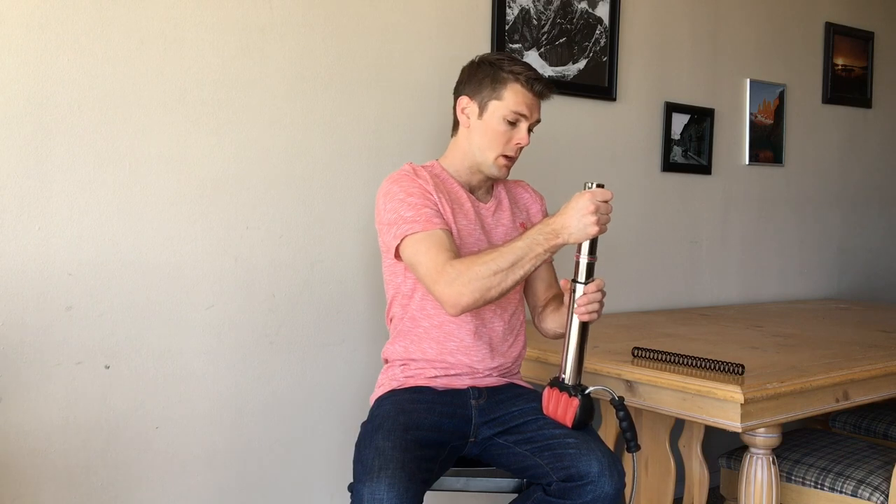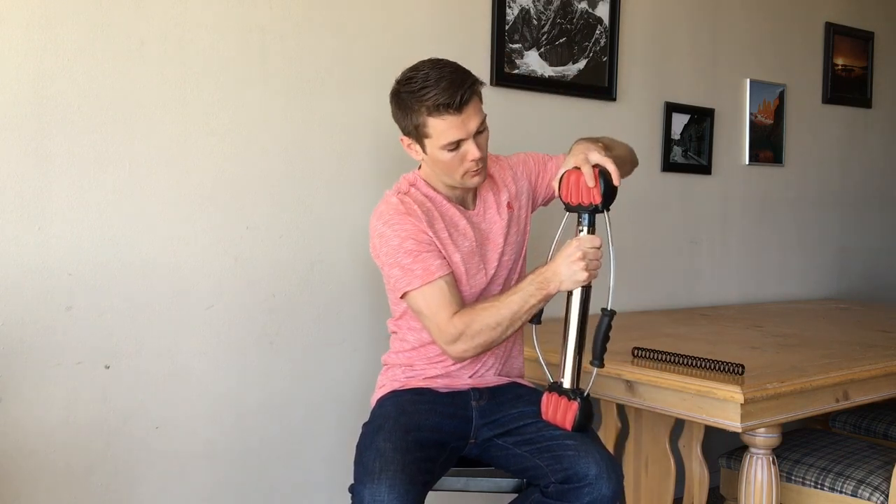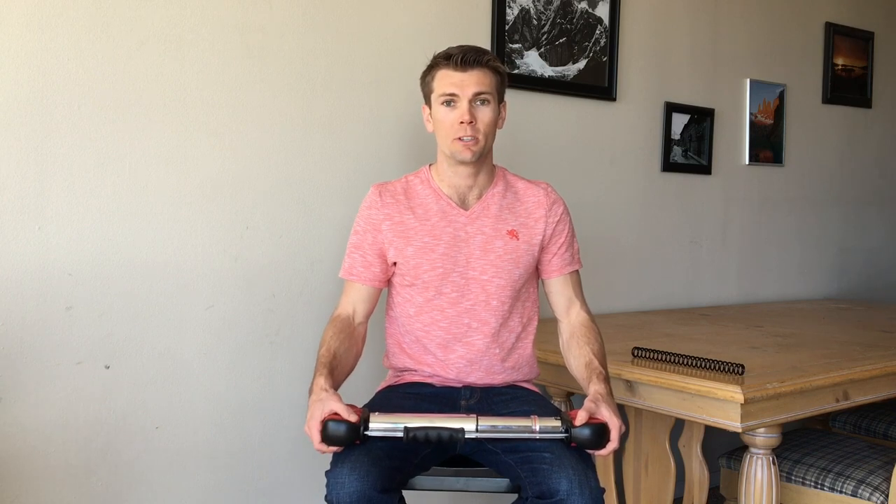Do this in reverse manner now, placing that handle back into the steel tube, and now you're ready for either a smaller muscle or a bigger muscle. Make sure you're utilizing the ease of interchanging the springs to get maximum resistance for your desired muscles and muscle groups.